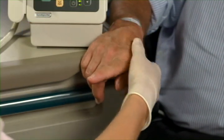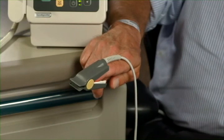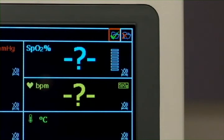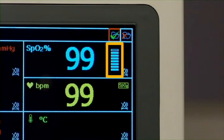When measuring SpO2, the most important consideration is to pick a sensor site with brisk arterial perfusion. It's also important to avoid using a limb with an NBP cuff. In a few moments, oxygen saturation and pulse rate numerics appear. If NBP is selected as the heart rate source, pulse rate will not appear. The perfusion indicator bar is a signal quality indicator for the SpO2 measurement.